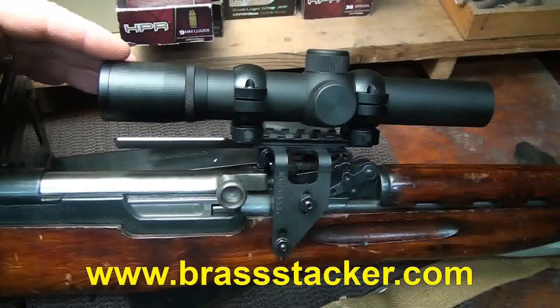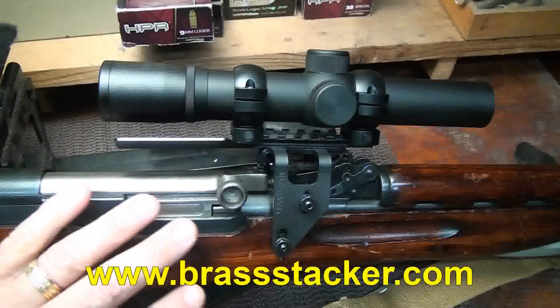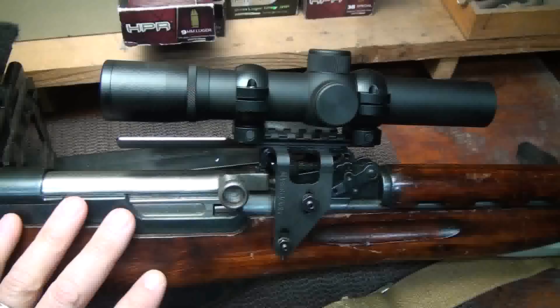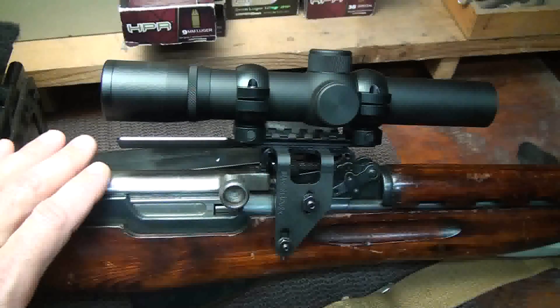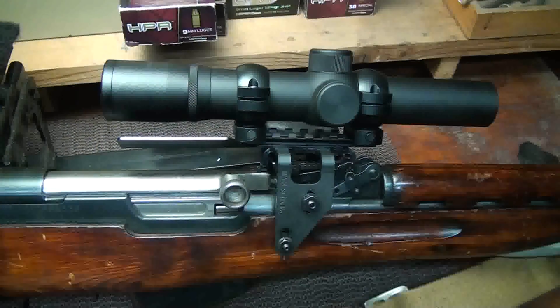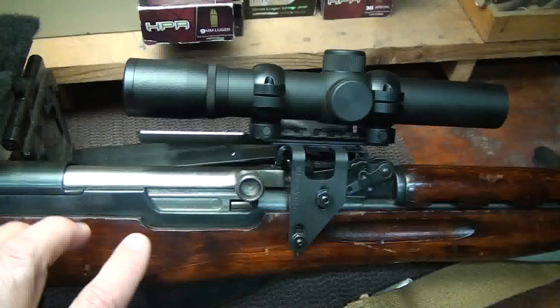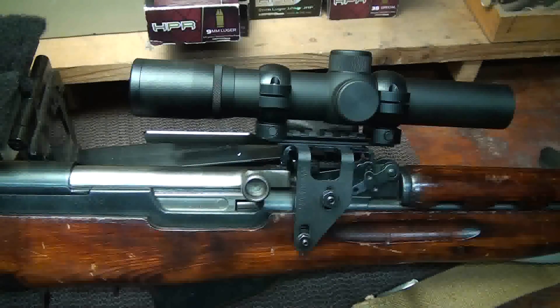Check out BrassStacker.com — they do a lot of accessories for the Mosin-Nagant, the SKS, and Mauser rifles. They also do a lot with Glocks, including recoil spring systems, which I've done previous reviews on. BrassStacker.com — great source, great products, and I highly recommend them.